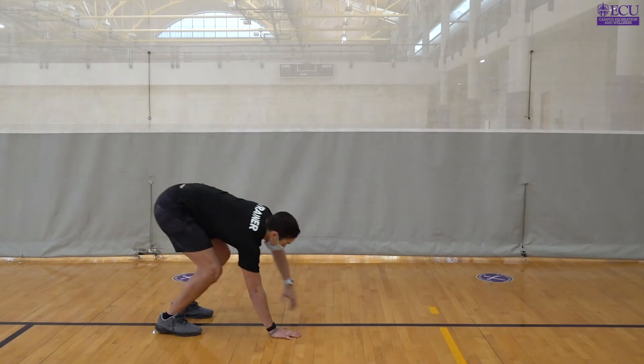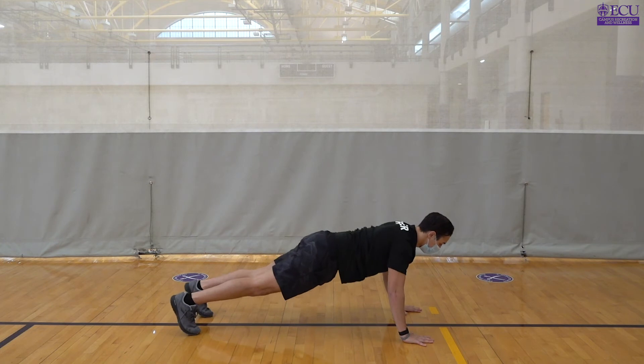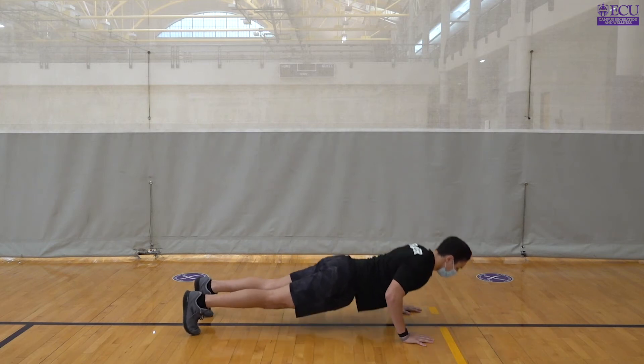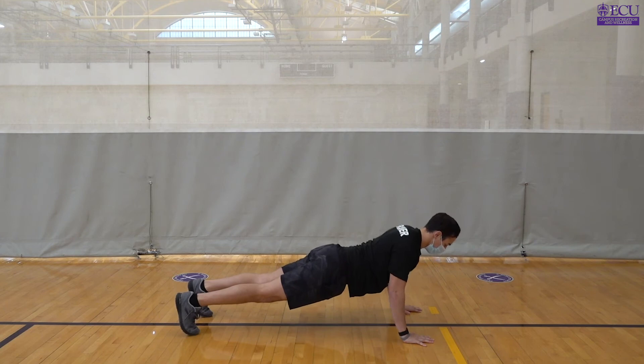As we complete our tenth rep of our walkout, I want us to stay in that push-up position and do our ten push-ups. You can do these either on your knees or on your toes. Make sure your back is flat and you're engaging your core, and really using that chest and tricep muscles.